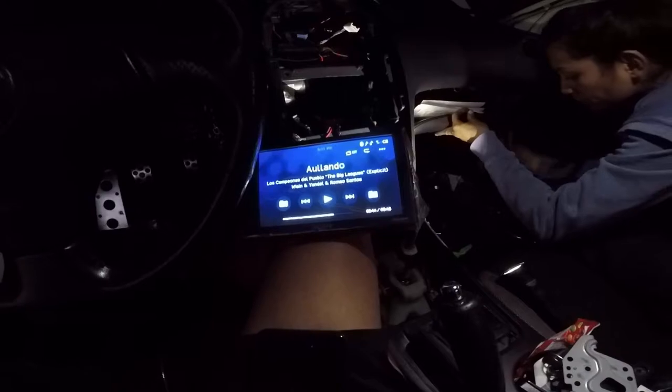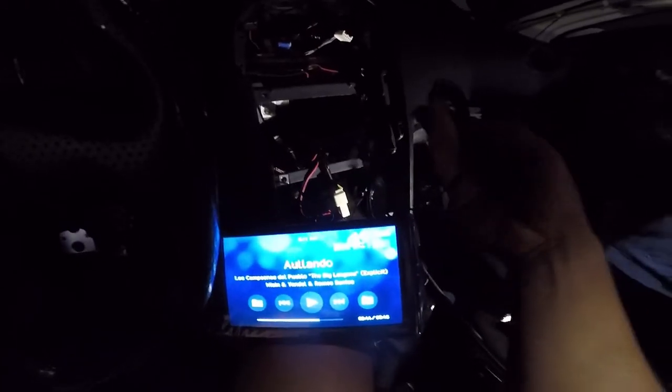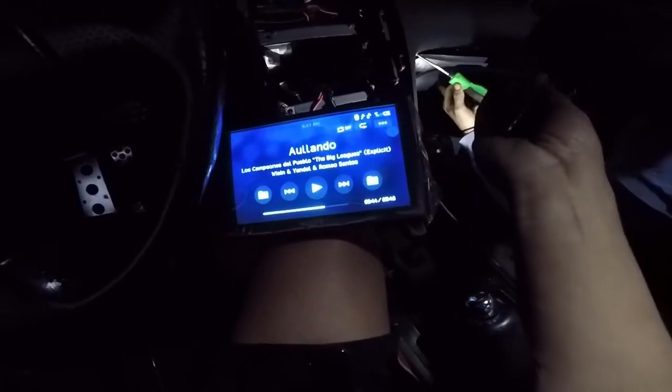So I put everything together and it's working. The only issue is the antenna isn't the same, so I have to use their included microphone, which means it has to be wired. But everything's working.